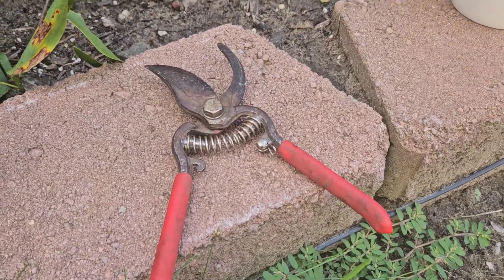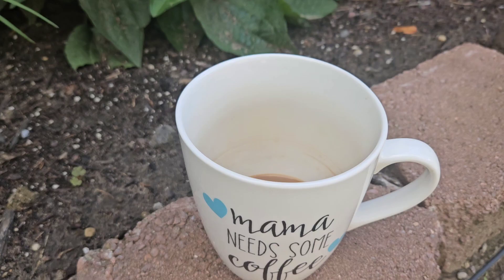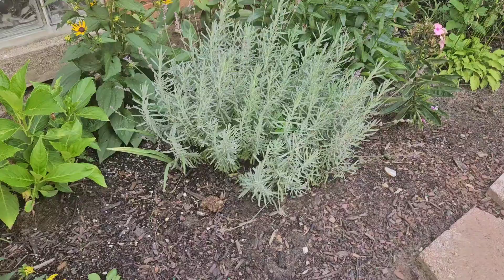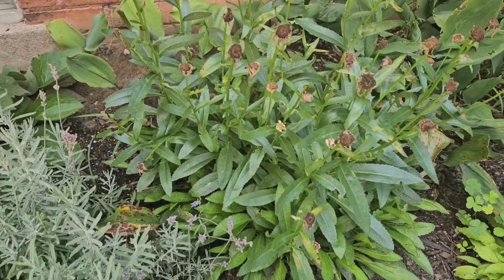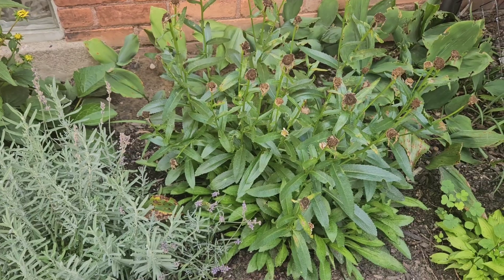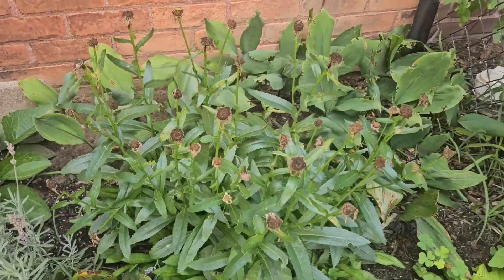I got my tool, my favorite tool in the garden, and some coffee. I drank most of it already, but let's get started in my garden here. What am I doing today? Deadheading.